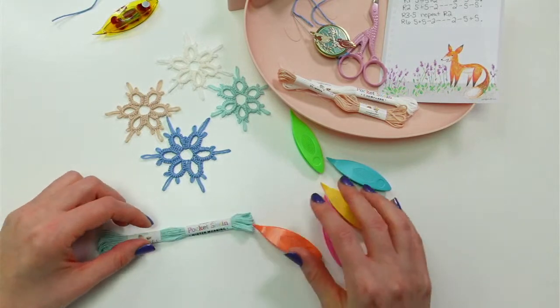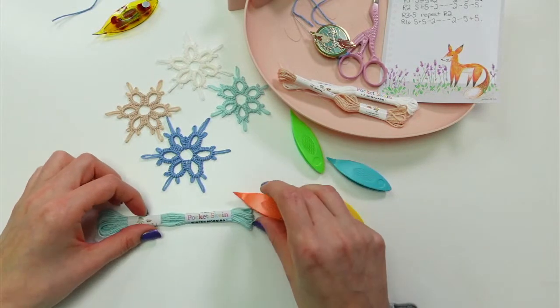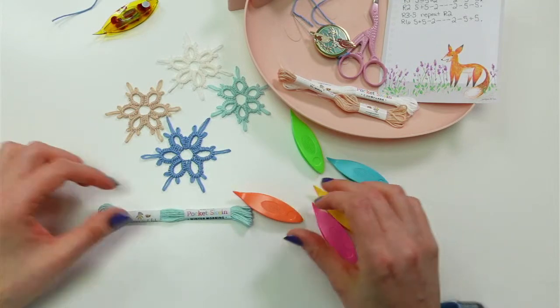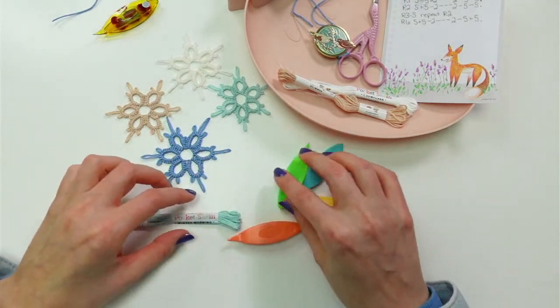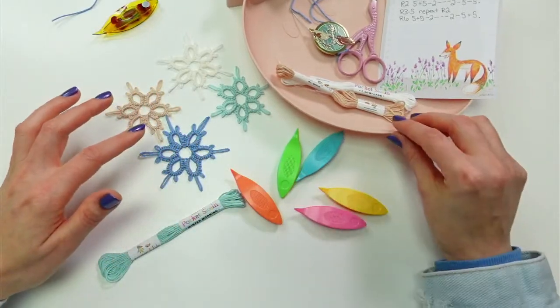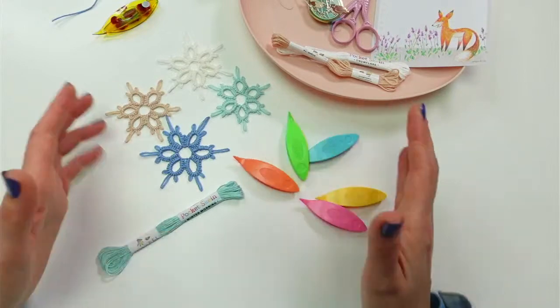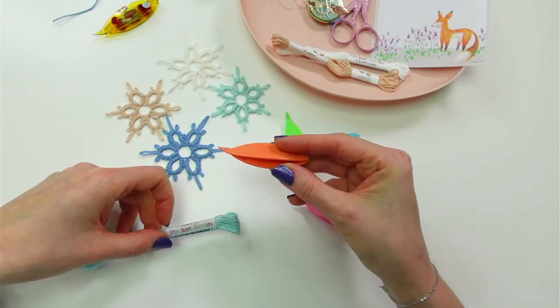What color should we do? I'm kind of leaning towards the orange — I think that's kind of cute — or the green. Should we do green with the blue? Let's do the orange just so they're contrasting quite a bit, so we can see the difference between the thread and the shuttle.